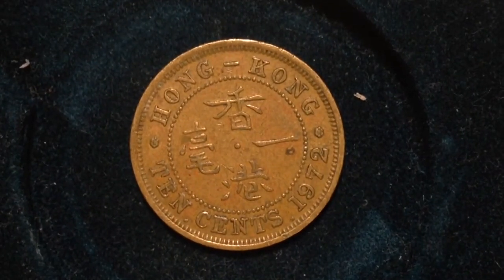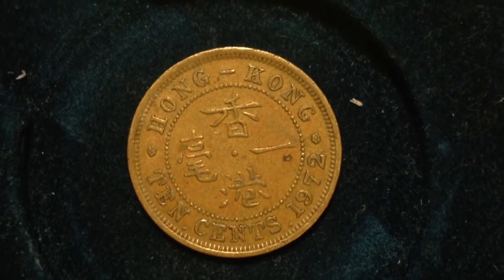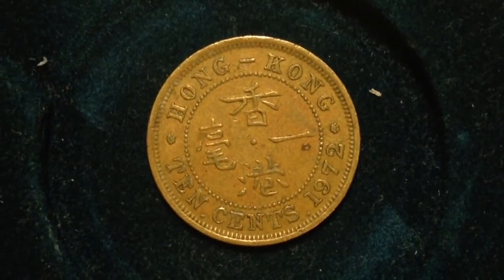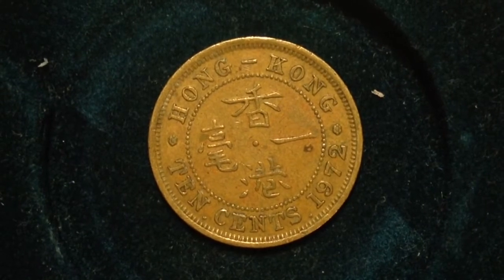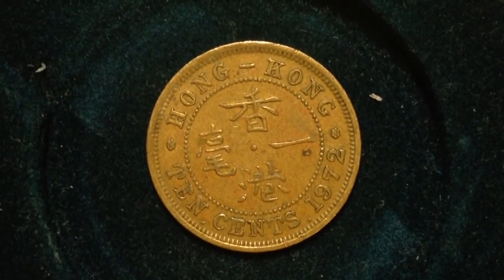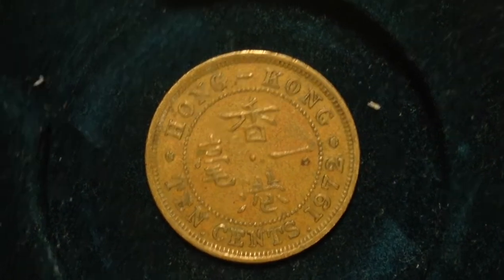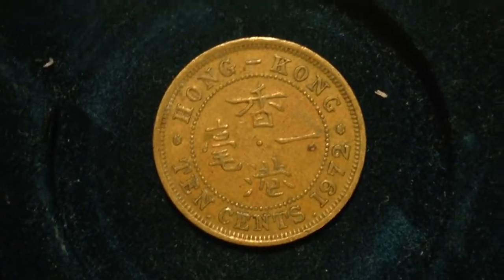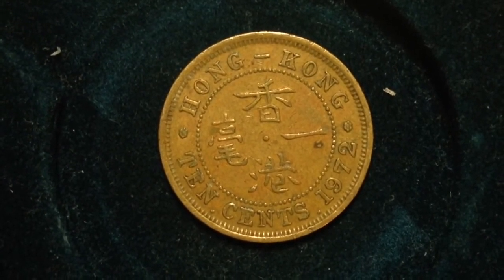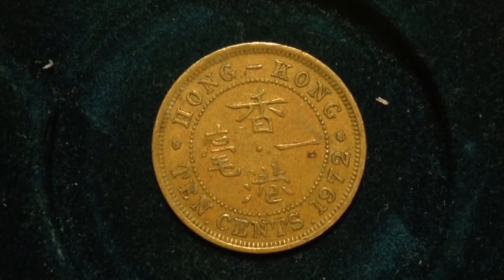Hello YouTubers and coin collectors out there. This coin that we have here is the 1972 ten cent coin from Hong Kong. This series of coins was made from 1955 to 1980. The value is 10 cents.